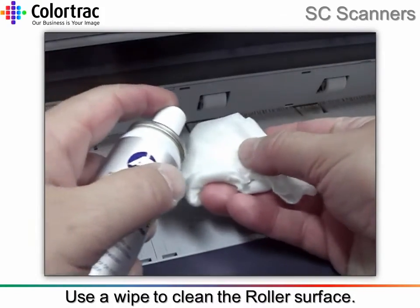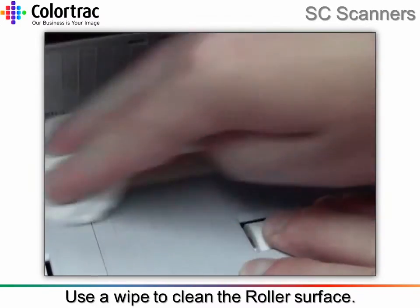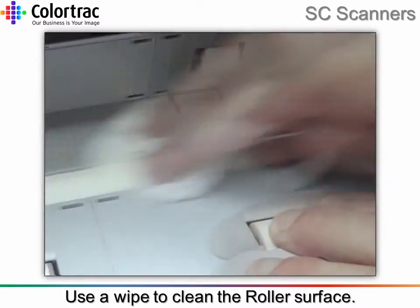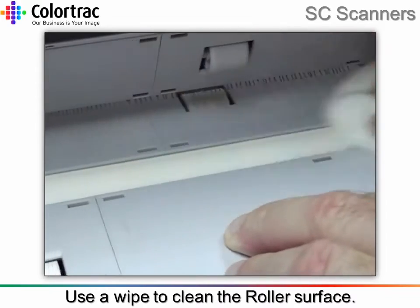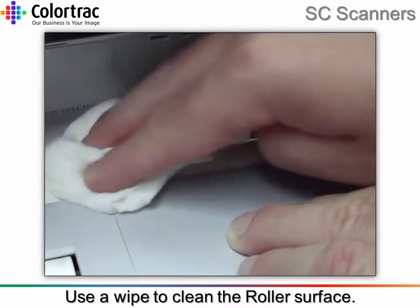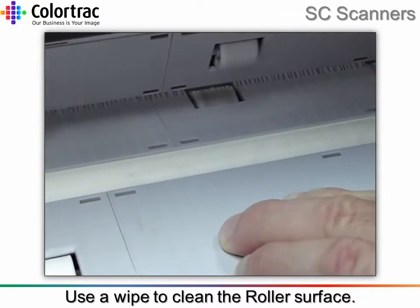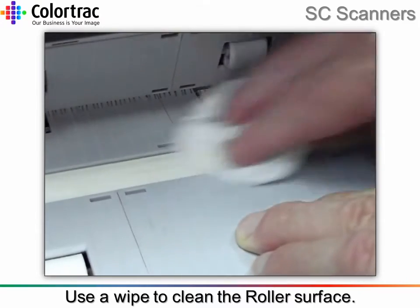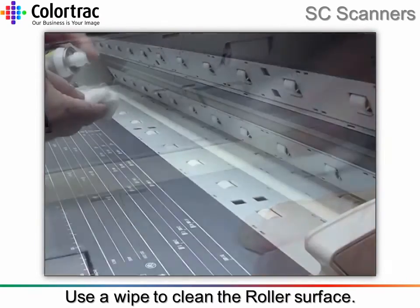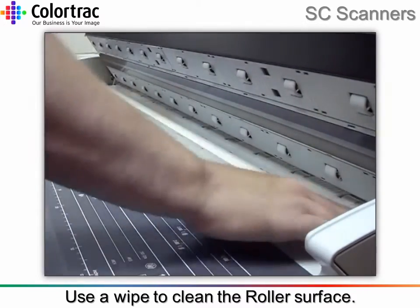Spray some platen clean onto a lint-free cloth to clean the roller surface. Concentrate on areas with heavy dirt or marks first. Re-apply platen clean as and when necessary, then clean the full length of the roller.